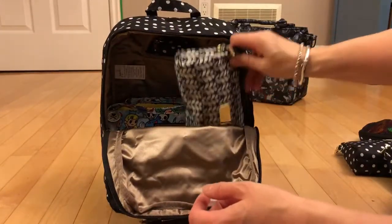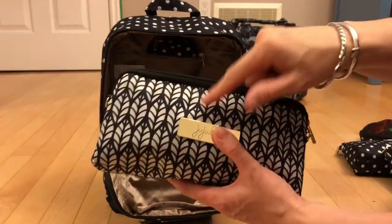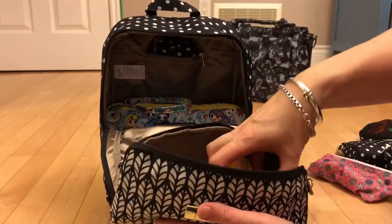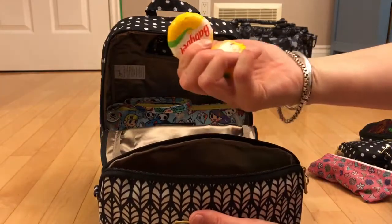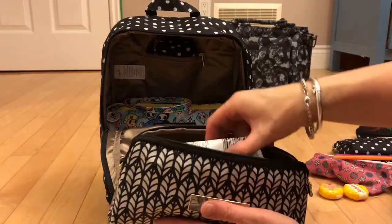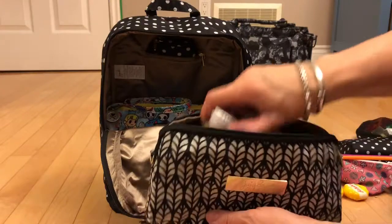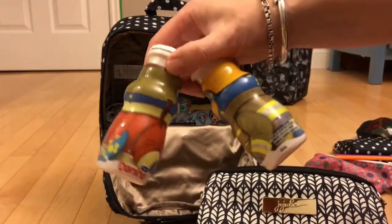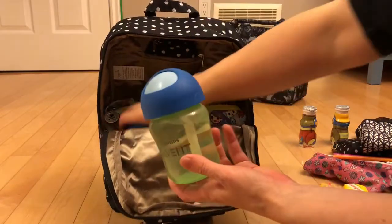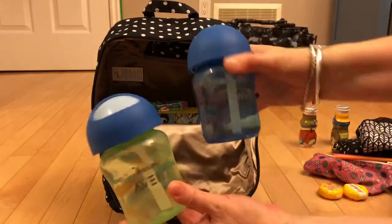And then I have another medium set piece here and this is in the Royal Garden — this is a really pretty print. In here I have some chopped up apple, a couple of little cheeses, two straws, just two little cereal bars, and two of the yoghurt drinks. And then I also have two of the Avent cups — these are the straw cups and these have just got water in.